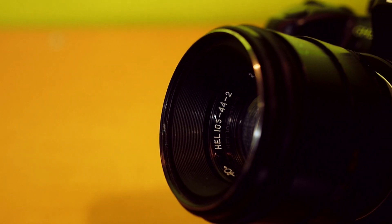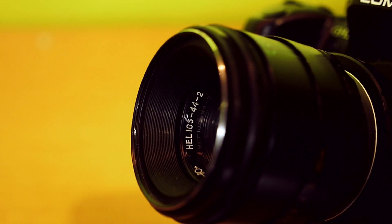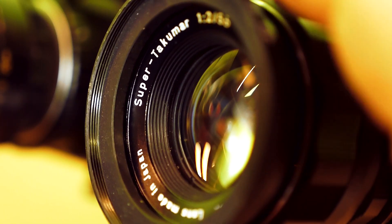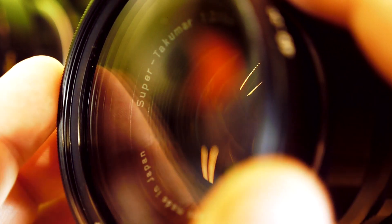Both lenses have a filter thread of 49mm. On all my vintage primes I use step-up rings and a 58mm ND filter.